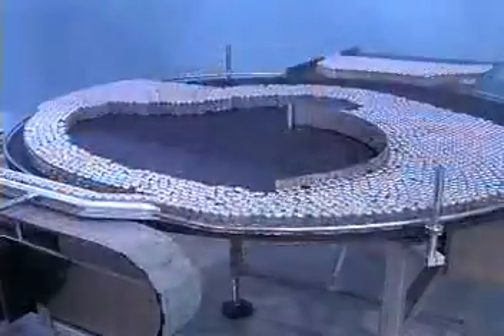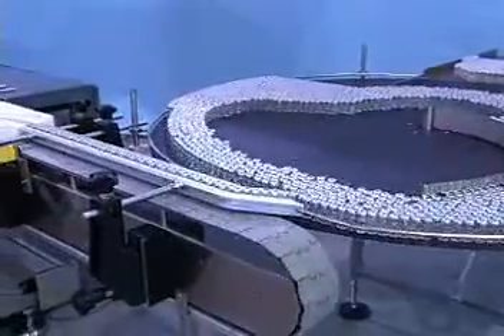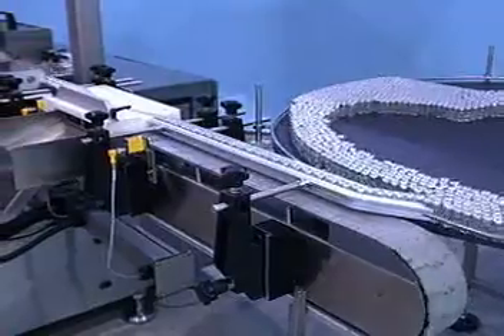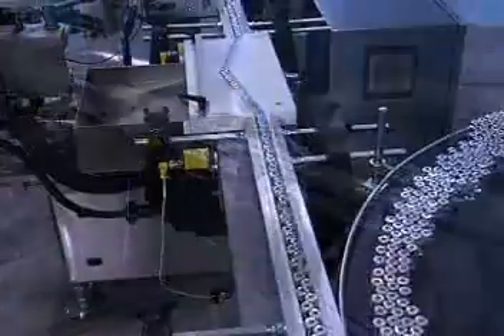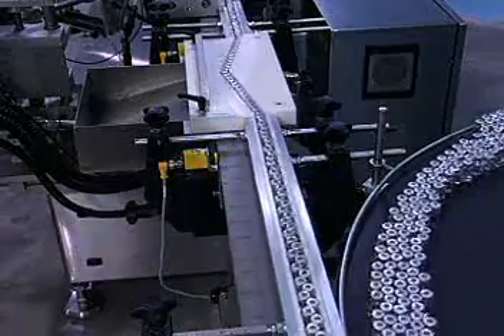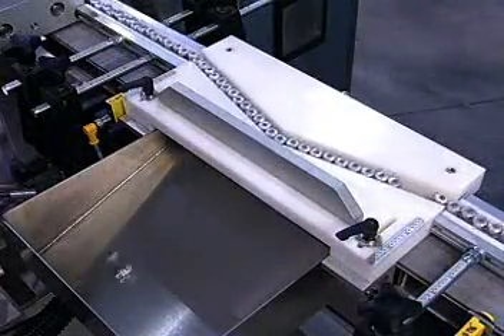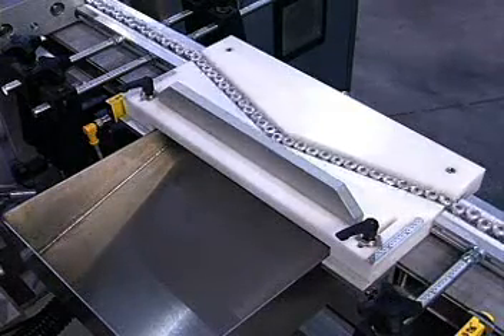Here's a closer look at how the system operates. Containers are side transferred from the line onto the machine conveyor. As containers enter the Model 9000VF, they pass an optional fallen container chute. Fallen containers are automatically discharged from the line to a collection bin for manual recirculation.